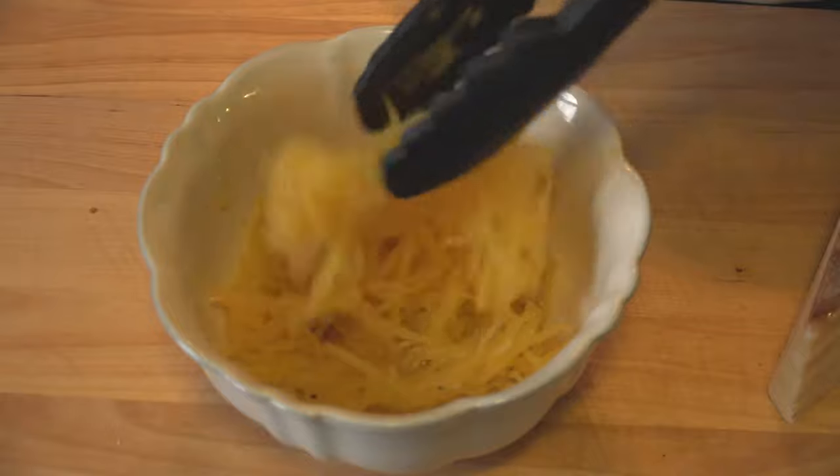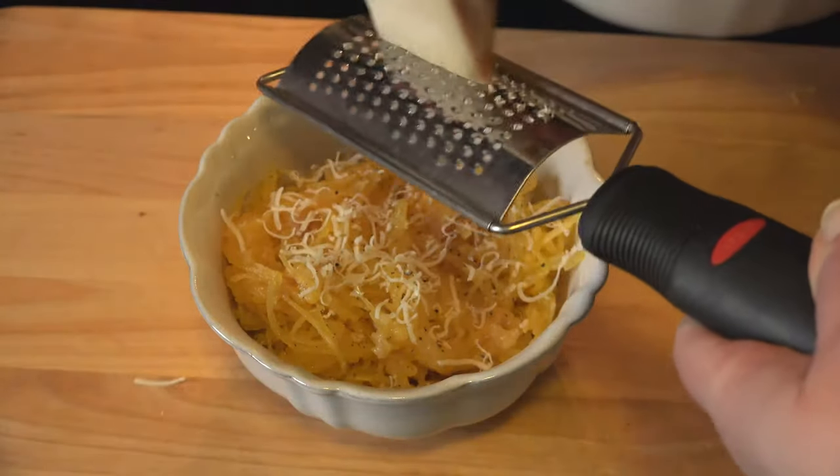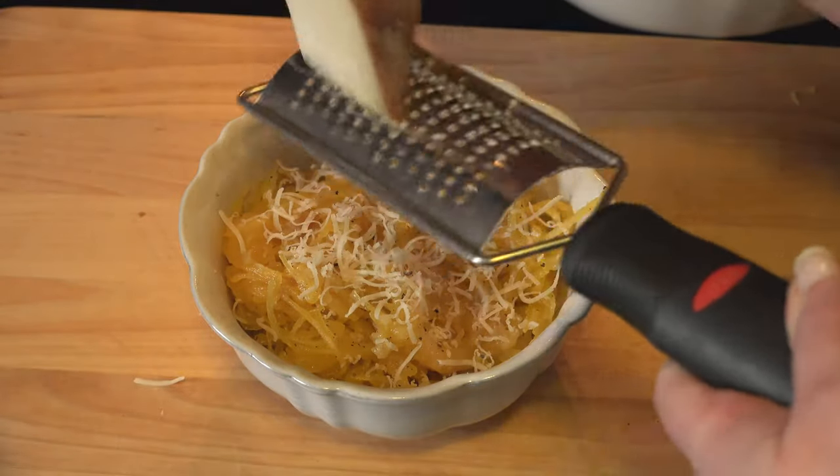Transfer it to a serving bowl, season with your favorite spices, and grate some of your favorite cheese over the top. A nice hard cheese like Parmesan or Asiago is the perfect complement.